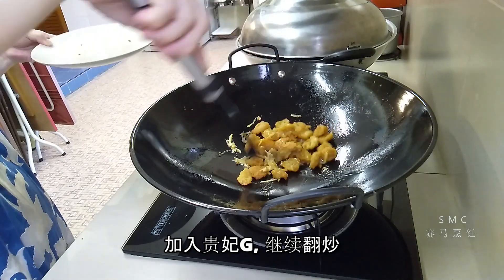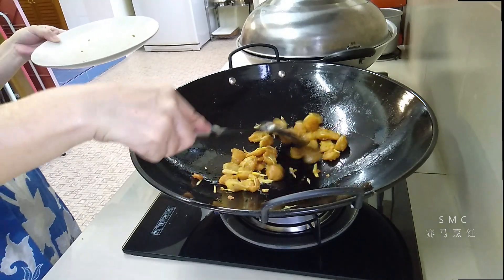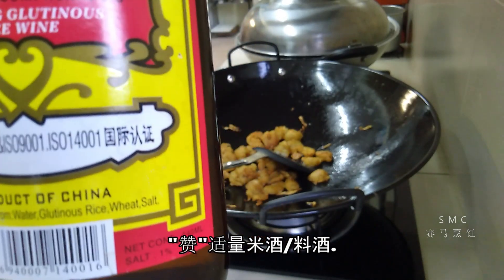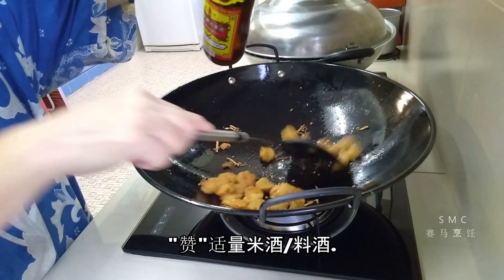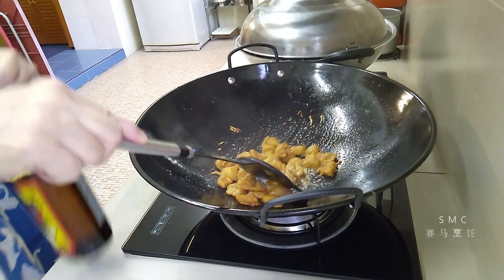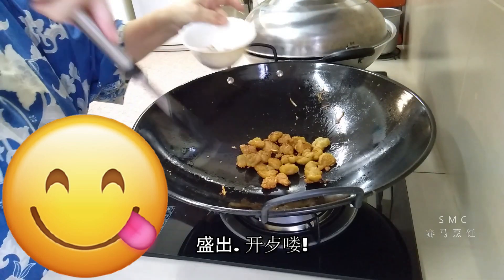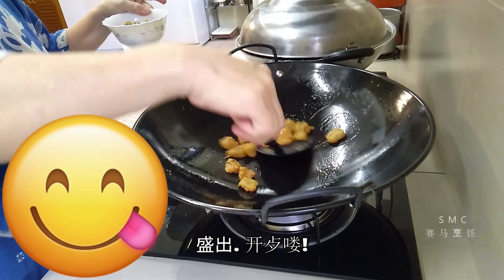姜丝微焦了后就可以加树的贵妃鸡，这贵妃鸡已经是炸了的。把它搅均匀，然后沾这个米酒，从旁边淋下去，让锅边受热，香气很浓。炒几下就好，不要炒太久，太久米酒的味道就走掉了。好了，可以上盘了，可以开饭了！